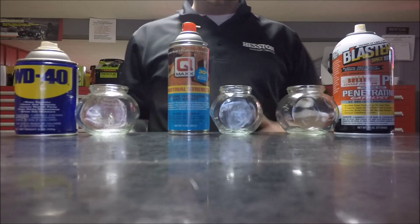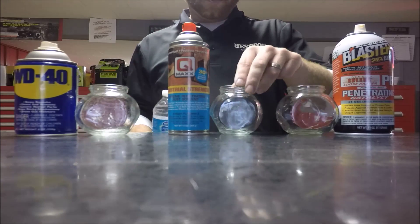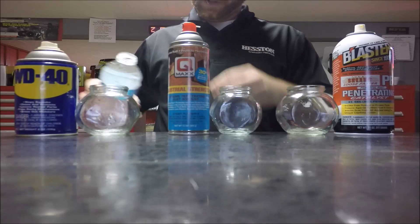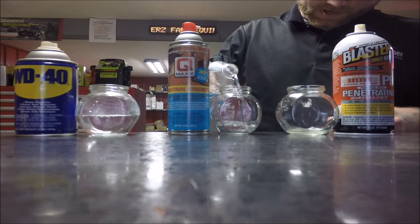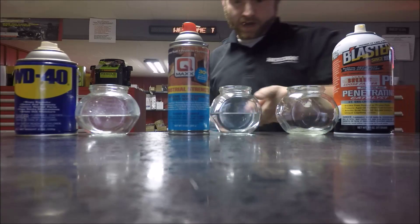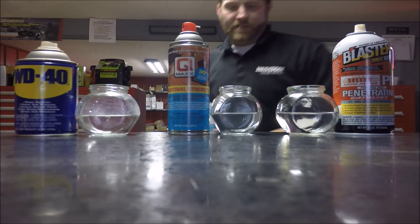We are here today to show you why QMAX is the best penetrating oil out there on the market today. What we've got is three empty jars here, a bottle of water. We are going to fill each one of these jars up half full of water, then spray each one of these products into the water, showing how penetrating oil gets to the point of attack.